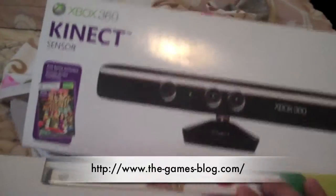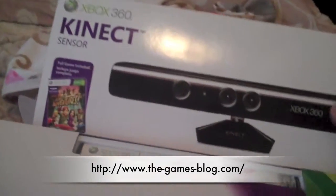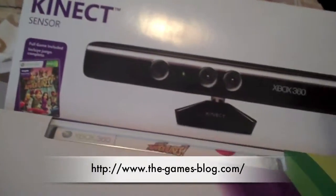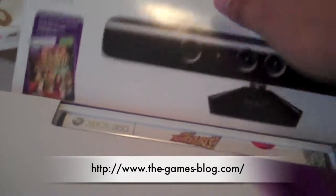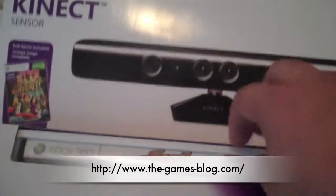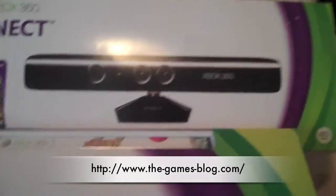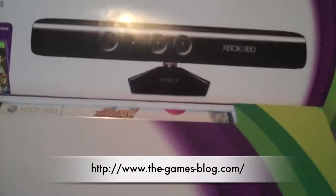Also a great addition for when we will now be able to review Kinect games. Along with reviewing the Kinect sensor in a written review, I will also be reviewing separately the Kinect Adventures game that comes with it. Just another thing I'd like to give to the website.